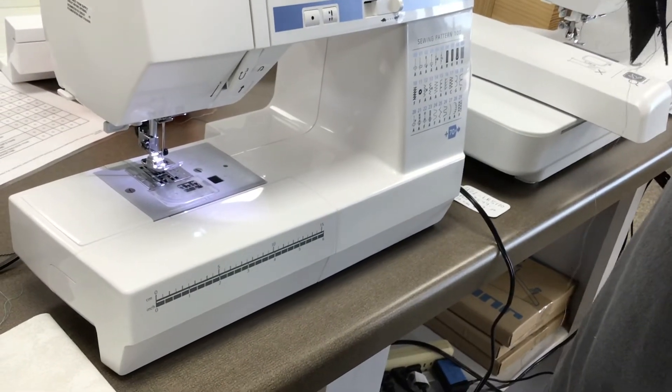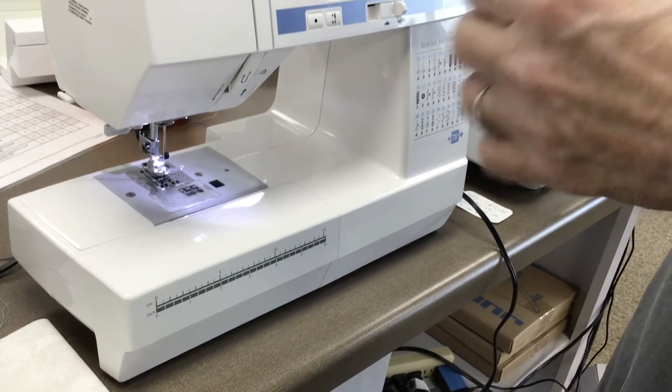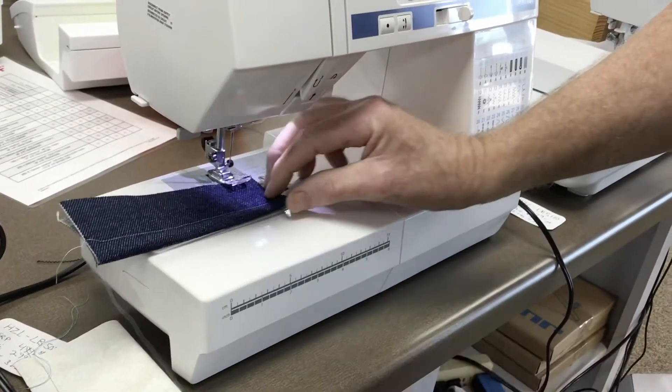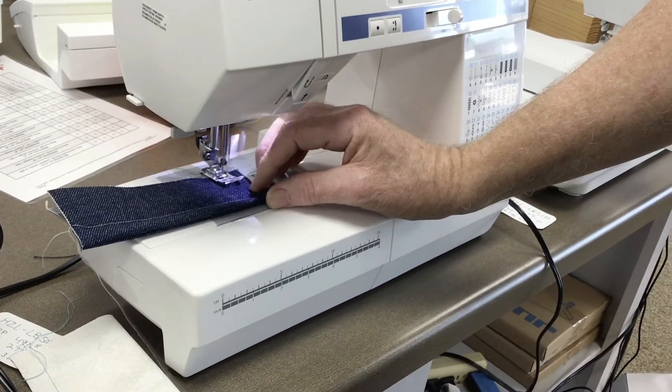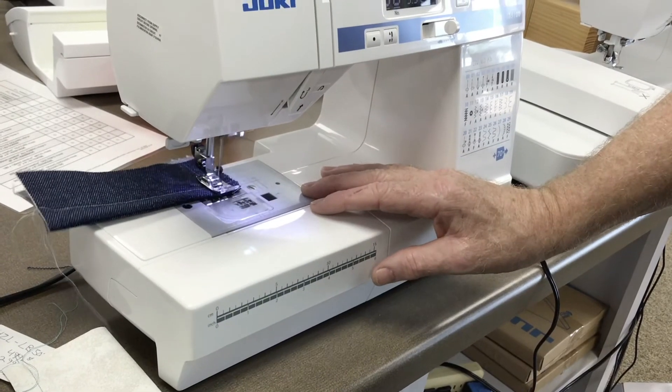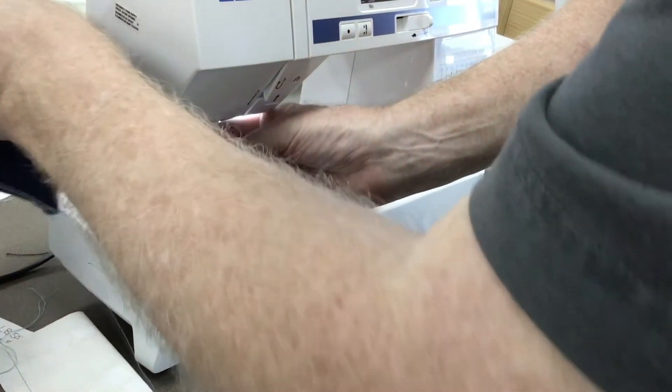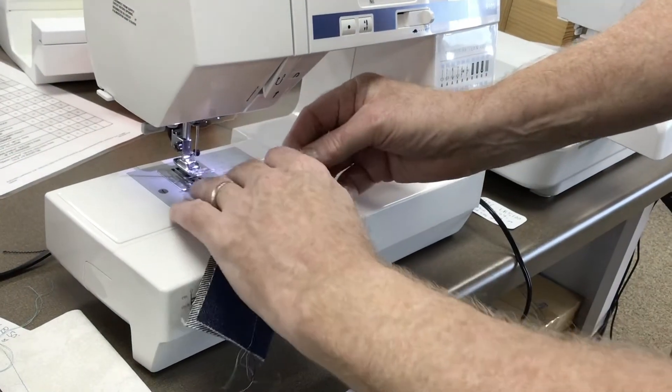I think it's four layers — one, two, three, four layers. Now I'm going to go thin to thick, and that'll stop a lot of machines on the market. See if it stops this one. Nope, look at that — that's exciting! It goes right through it, no problem at all.